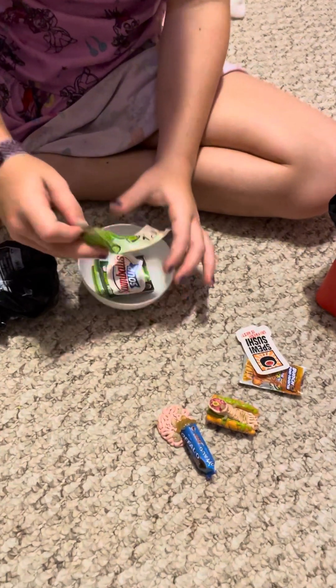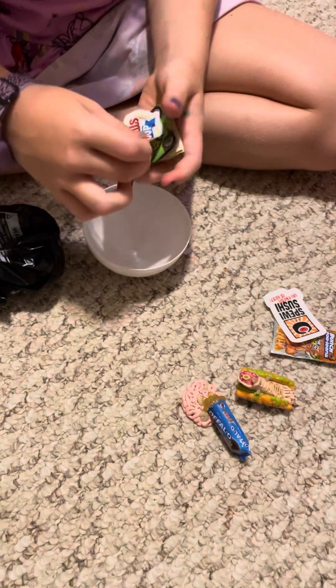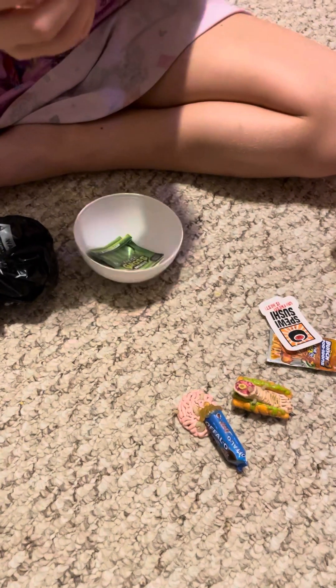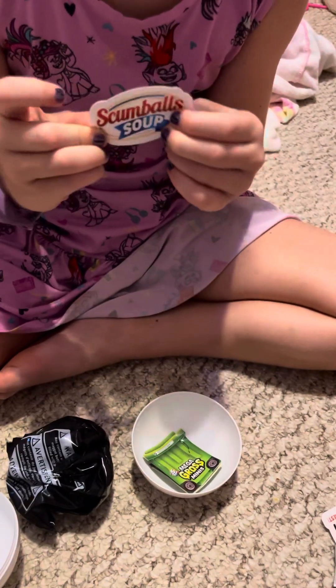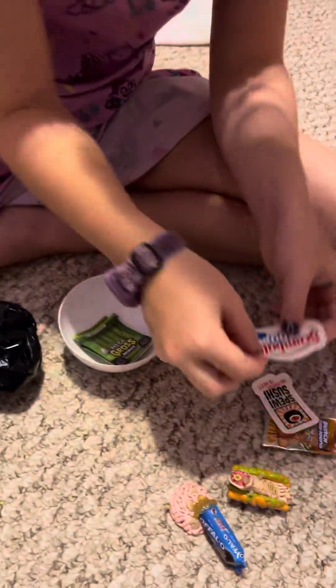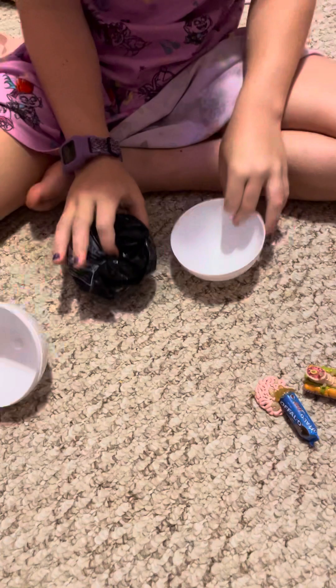I got my glow-in-the-dark barf slime — put that to the side — and the sticker that I got is Scumball's Soup, like Campbell's Scumbles. I have the collector's guide but I already have another one, so I don't need that right now.